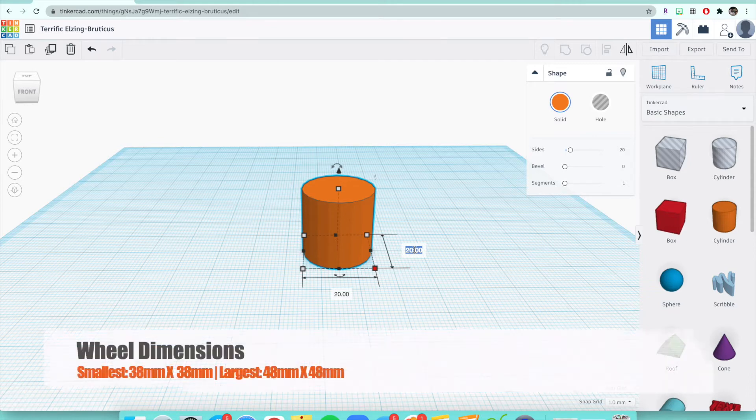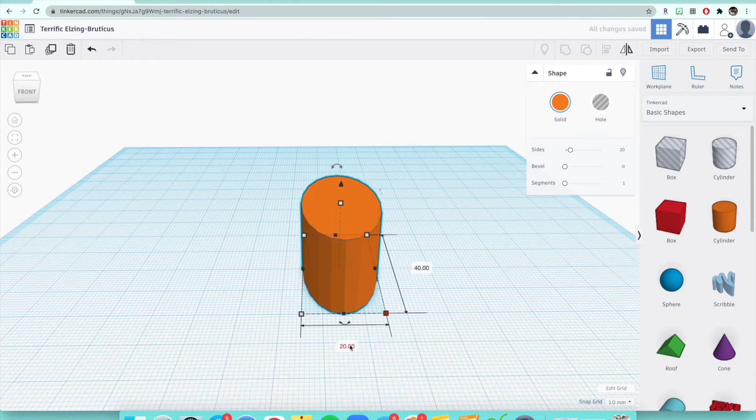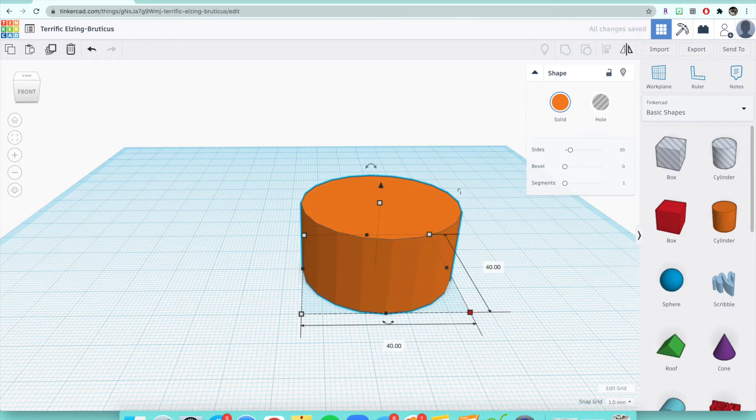The smallest dimension it could be is 38 by 38, or the largest the wheel could be is 48 by 48. So the range is 38 millimeters to 48 millimeters, and remember it has to be the same exact number on the length and the width. You can go anywhere between 38 to 48 — I'll do 40. So type in 40, click enter, then go down to the other 20, type 40, and click enter. Now we have a different size wheel.